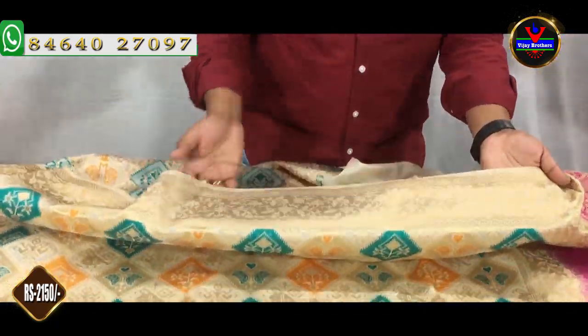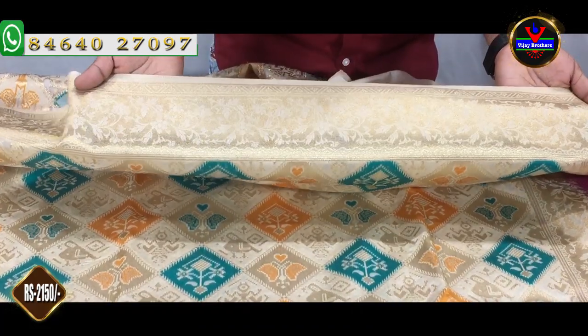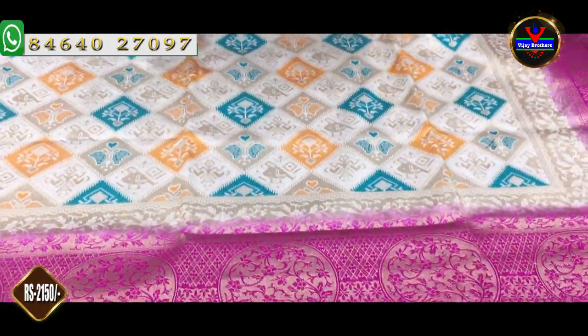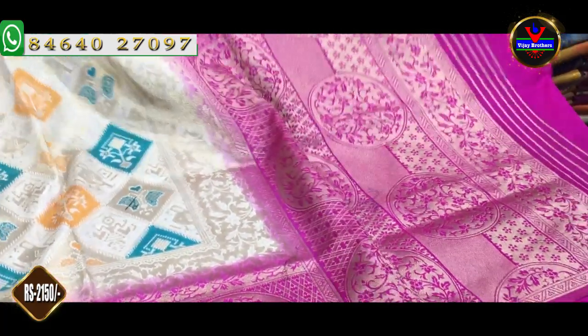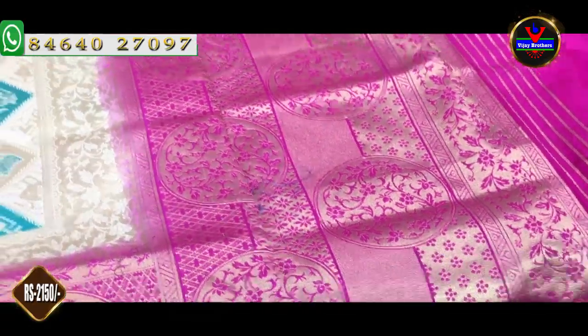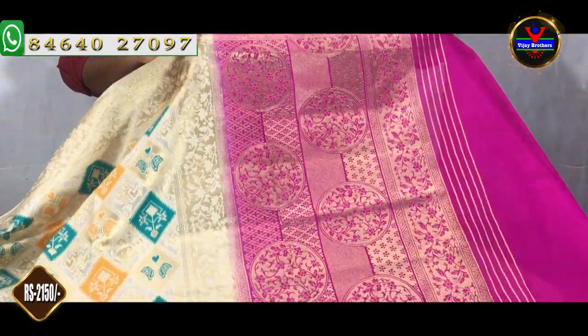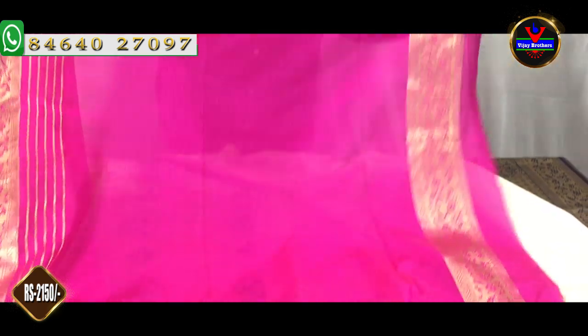We have a silver color combination. We have a blue color combination and a white color. We also have a black color, a yellow color, and a green color. We have a border with a blouse. This cost is Rs. 2150.